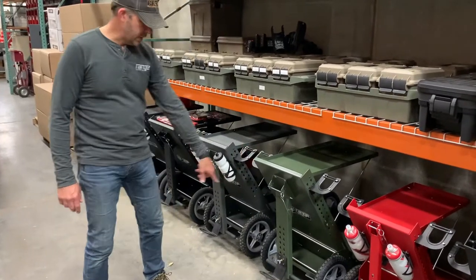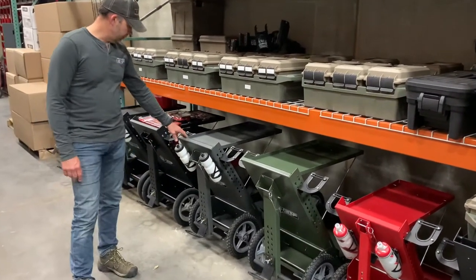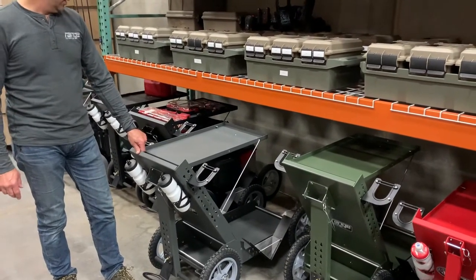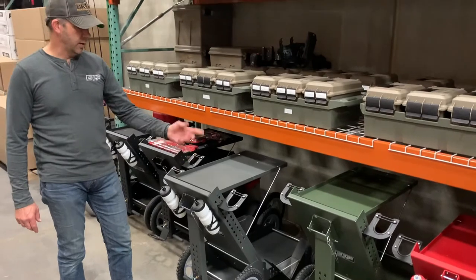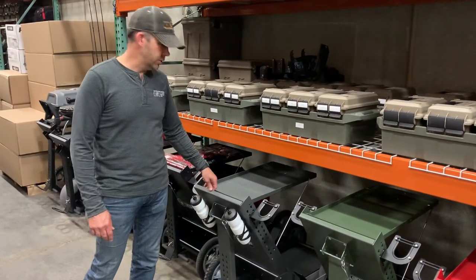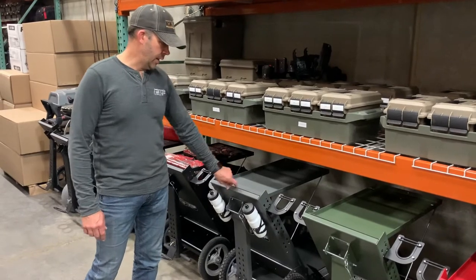As you can see, all these have pneumatic wheels on them. Another 16-inch cart but in gray — we just started offering custom colors, which you can find on the accessory page. It's an additional cost.